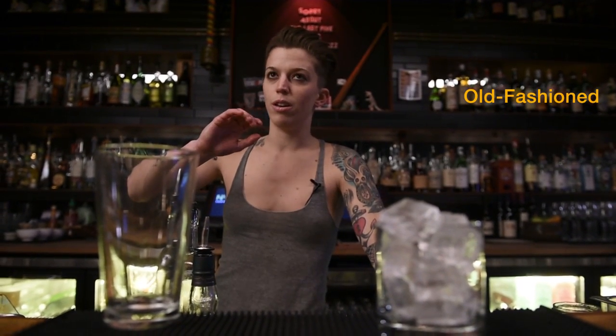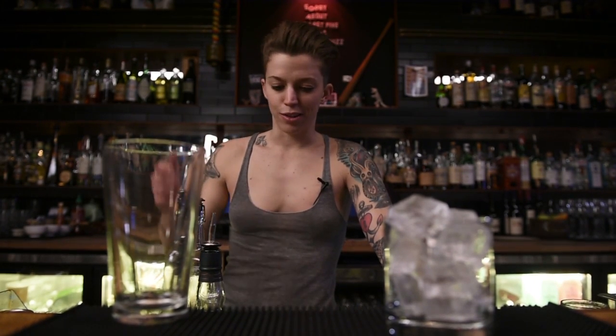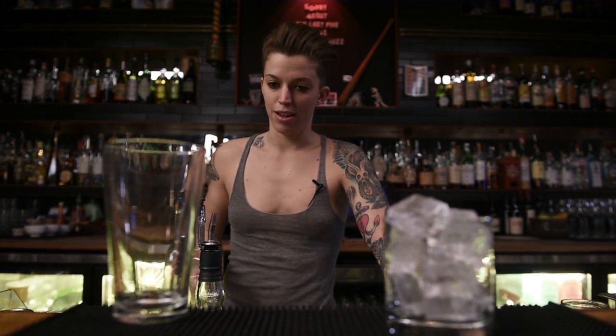The Old Fashioned is an iteration of the oldest cocktail, the first cocktail ever invented. It used to be sugar, water, bitters, and spirit. And so this is what we drink today, and we do it in the purest form to respect that.